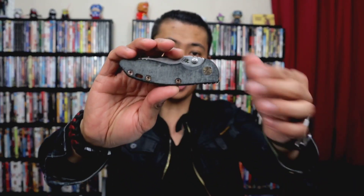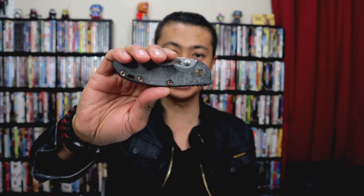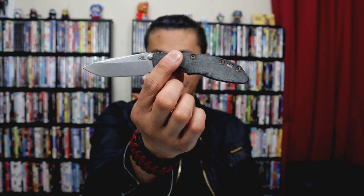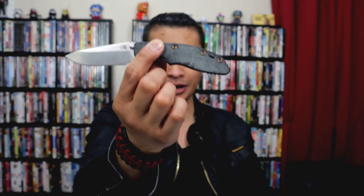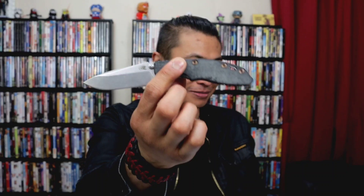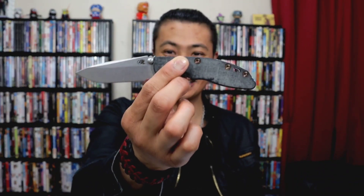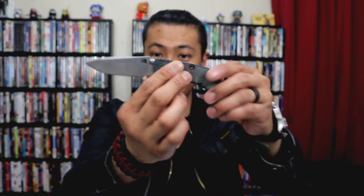Gonna be using the Hinderer XM18 3-inch non-flipper spear point. I know I've been messing up names lately on my reviews. The Trapper, Zulu thing, Pena X Series — that was Shabazz's fault. He told me it was the Trapper, so you can't argue with Nick Shabazz. I call it the Trapper, it was the Zulu. My bad to Pena X Series on that. I also made a mistake on this because in the note from the person who loaned this to me, they said this was the Spanto. It is not — it is the spear point. I've since tried to correct that on my Instagram. But anyway, we're gonna use it to unbox this today.